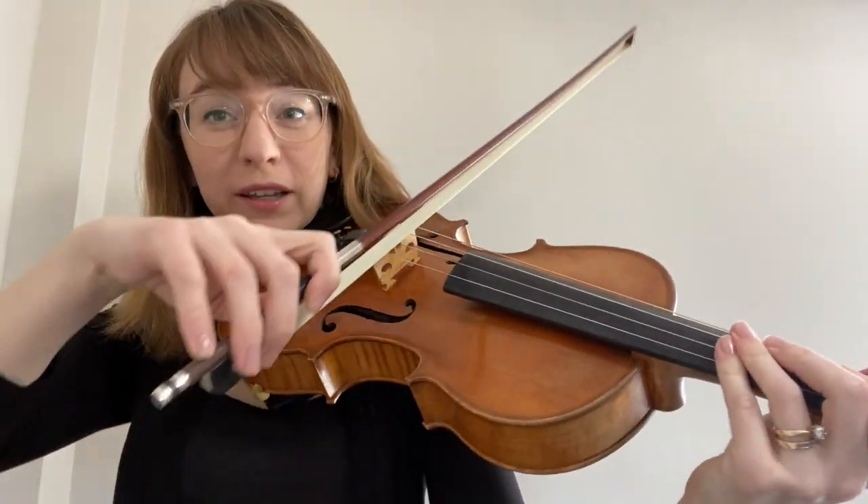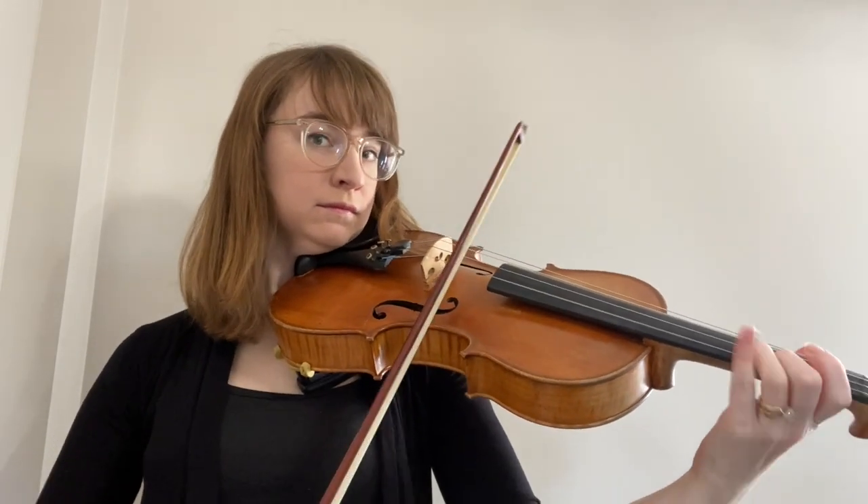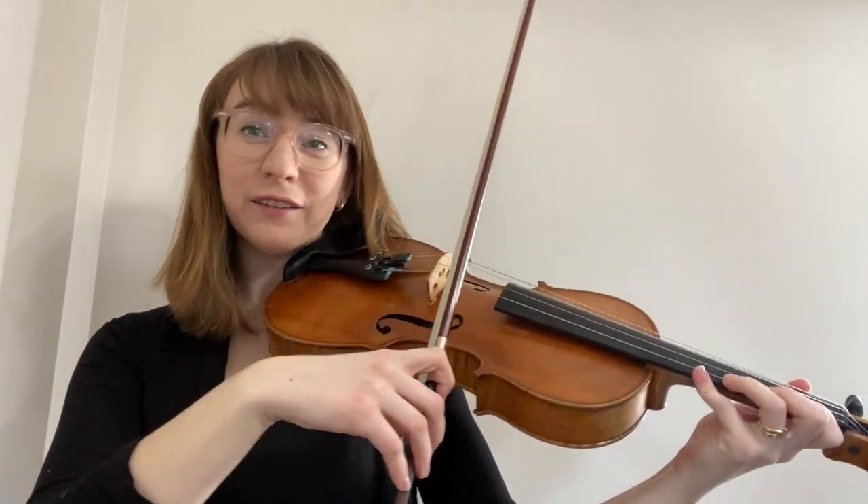Hi everyone, my name is Caroline and I'm going to be playing the viola for you. The viola has a warm, chocolatey sound that can play low or high. When you put it all together, it sounds like this.